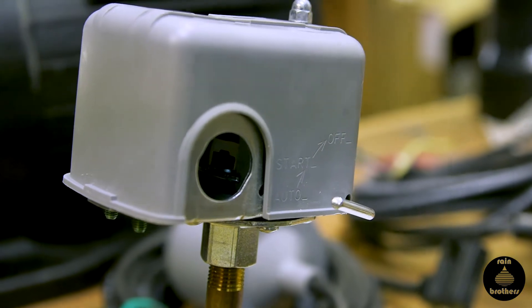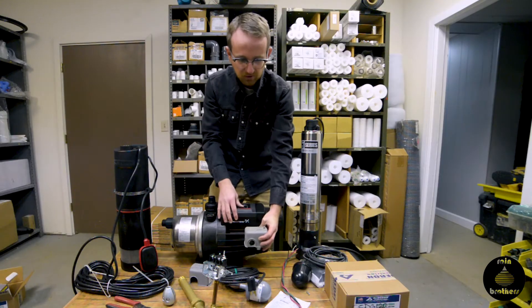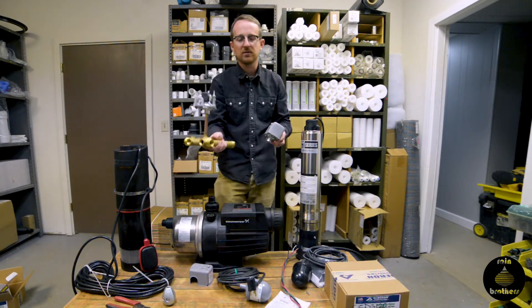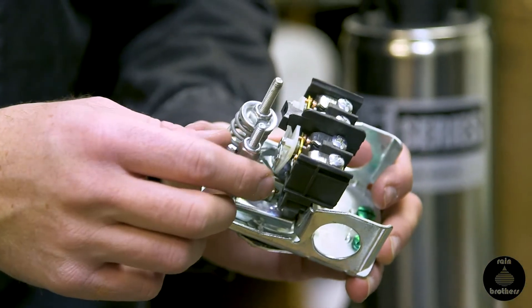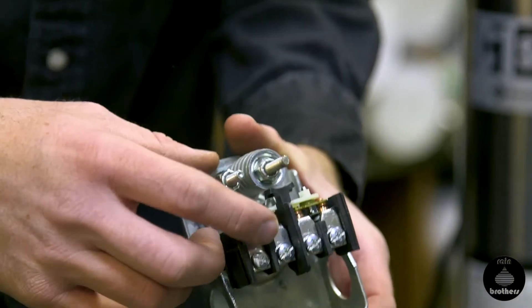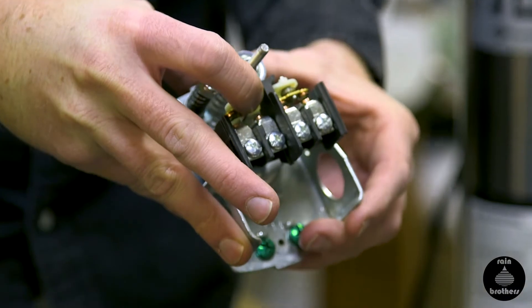A standard pressure switch looks like this — it's a box. Usually if you have a jet pump, it's located on the side of the pump or on your tank tee coming off your pressure tank. There are springs that monitor your water pressure in the line, and these springs are set so that at preset pressure points the switch will either open to turn off, or close to turn the pump on.